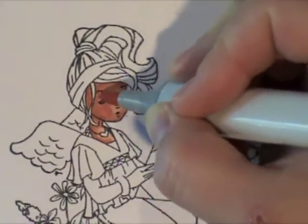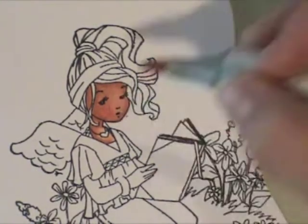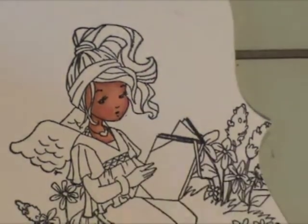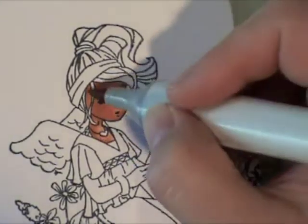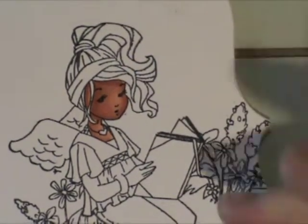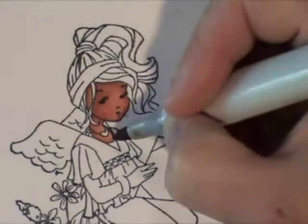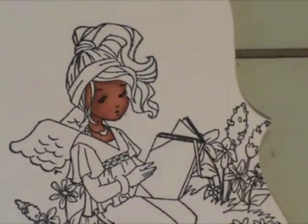I go back in a little bit with my E13, and then I added some pink to her cheeks with R22. I usually use R20 for cheeks for lighter skin tones, but it doesn't show up well with the darker colors, so you want to go with a slightly darker color like R22. Another thing to note when working with darker colors: you may have to go over them a little bit more than you do with lighter colors to get the blending correct.